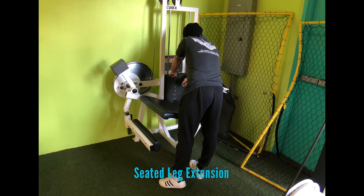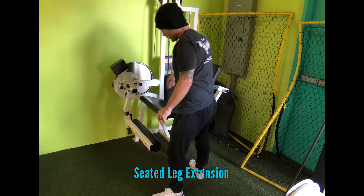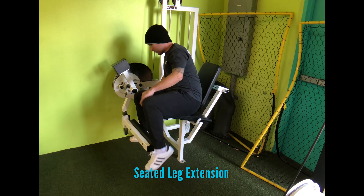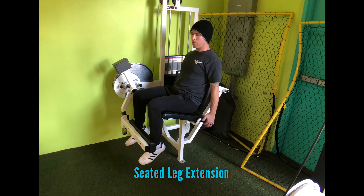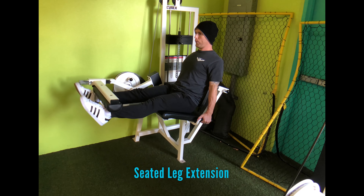Make sure that you go through a range of motion that is comfortable and not painful. Make sure that you do the entire range of motion under control. As you can see here, I'm actually doing the top 30 to 40 degrees of extension.